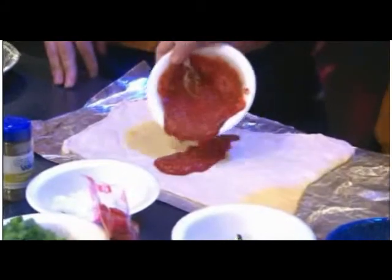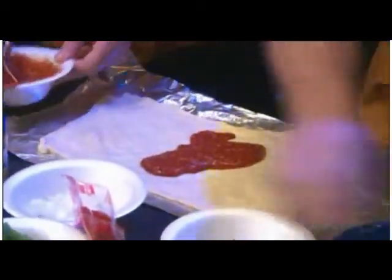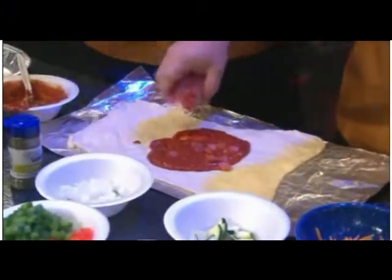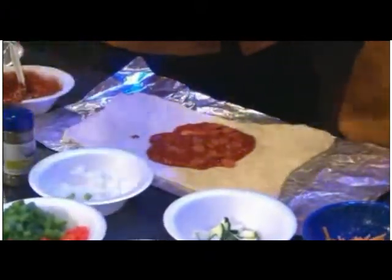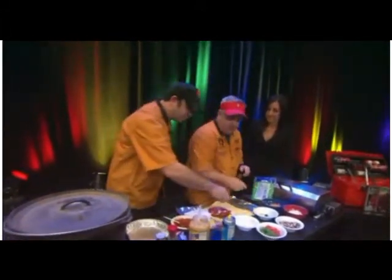We have our dough already laid out, so what we're going to do is take our sauce and pour it right here in the center, just like that. Smells like a good Italian restaurant already. First thing we're going to do is add some pepperoni. Now here's the best part: when you're making this calzone, you can make it with whatever flavor you want. Whatever your favorite pizza is, go ahead and make it up.